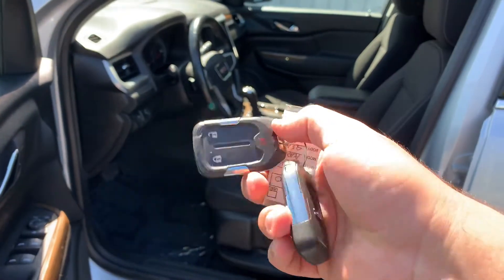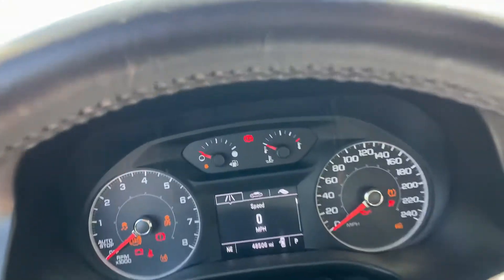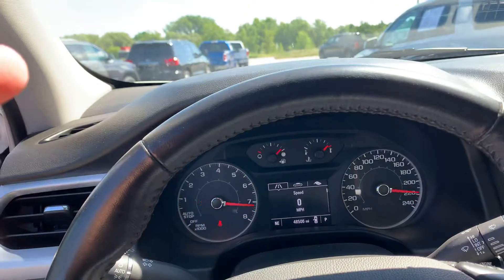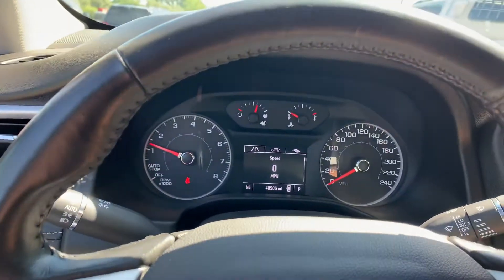We've got two sets of keys. Check this out — it's push button start, you have the multi-fob and then just a push button here. Hop in — 48,000 miles — press the button, push the brake, boom. This has the four-cylinder. These new GMC Acadias offer a V6 option and a four-cylinder option, whereas before all you had was the 3.6-liter V6, so that's new.